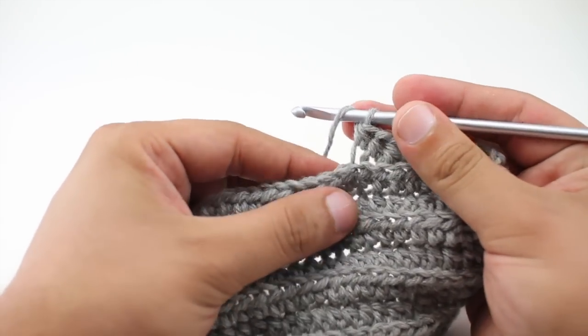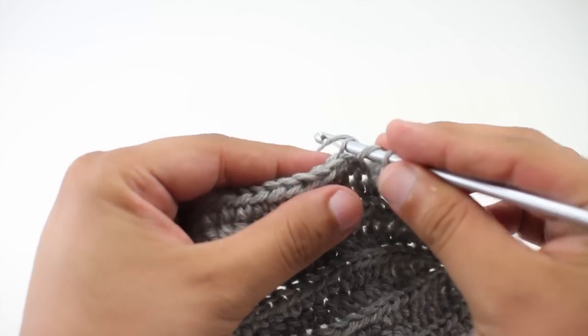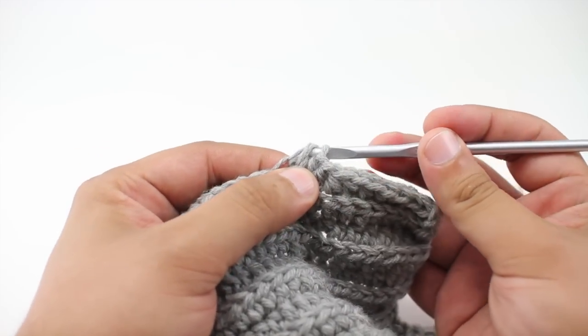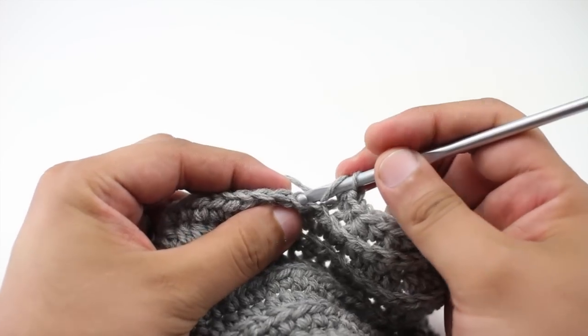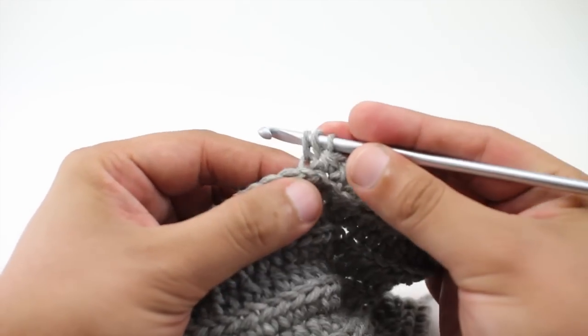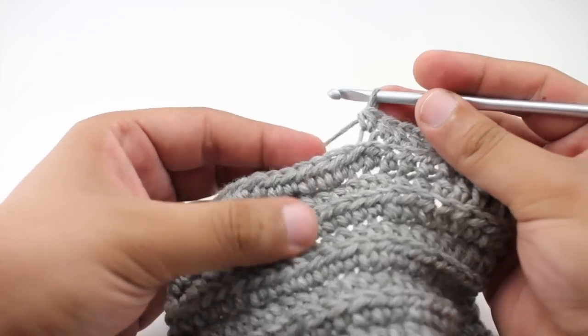Let's show you that again. Yarn over, go through the top of the stitch and through the back loop, draw a loop through, yarn over and draw through all three loops at once. One more time: yarn over, insert the hook into the top of the stitch through the back loop, yarn over and draw through, yarn over and draw through all three loops.